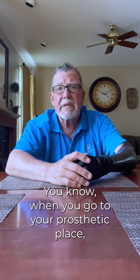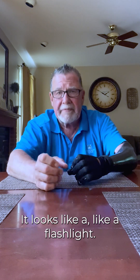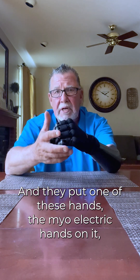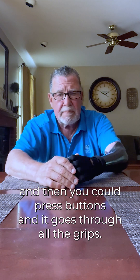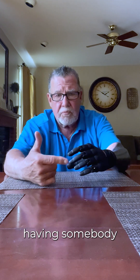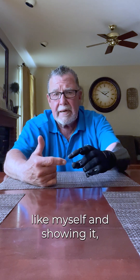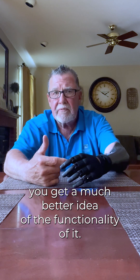When you go to your prosthetic place, they have a thing called a torch. It looks like a flashlight, and they put one of these myoelectric hands on it, and then they can press buttons and it goes through all the grips. But I think having somebody doing it on a practical basis, like myself, and showing it, you get a much better idea of the functionality of it.